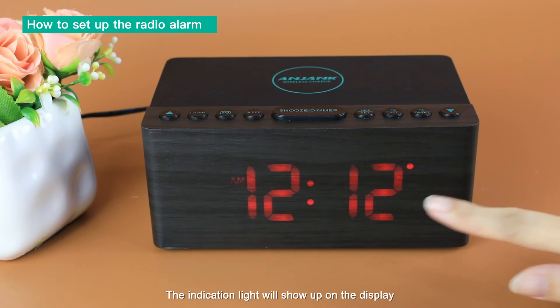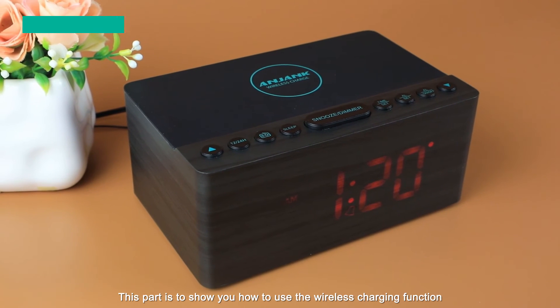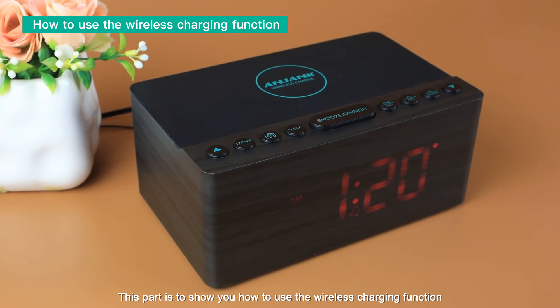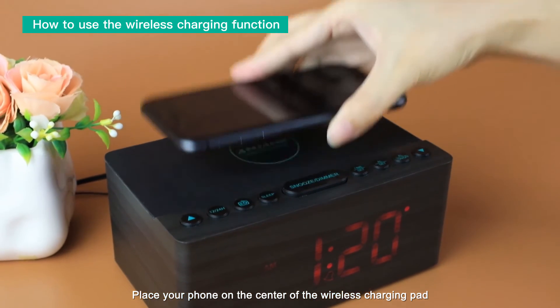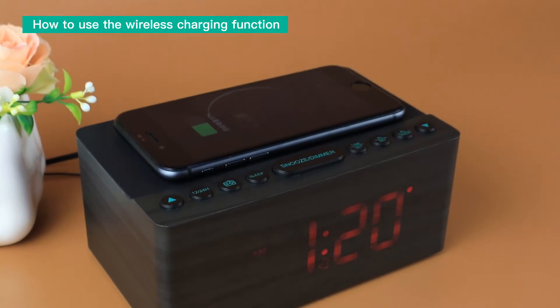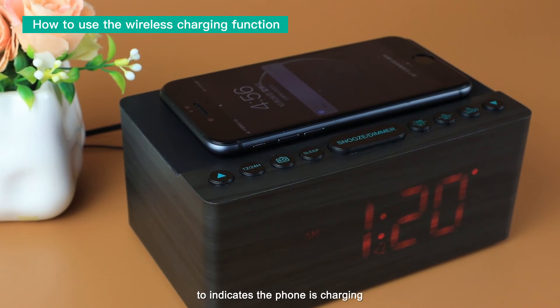The indication light will show on the display. This part shows how to use the wireless charging function. Place your phone on the center of the wireless charging pad. The screen of the phone will light up to indicate the phone is charging.